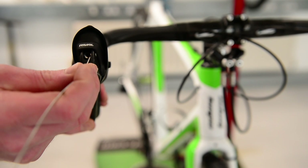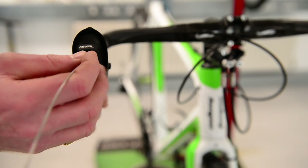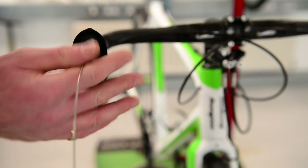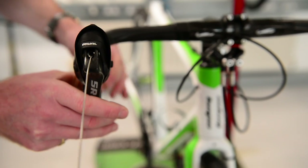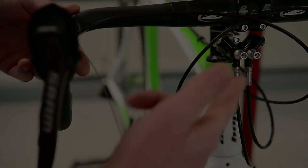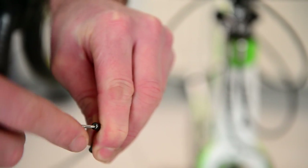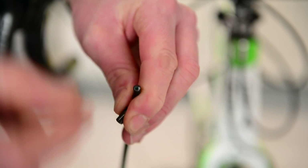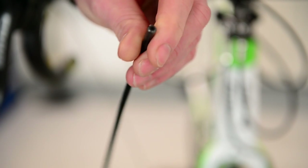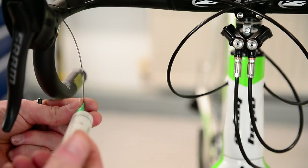Now we're just going to thread the inner cable through, making sure you get the barrel adjuster in the correct place. Don't get it the wrong way around where the ball of the cable won't sit in. I'd recommend using new cables — when you come to threading through the master cylinder, it's hard to get a frayed cable through. Same on the opposite side, then we'll fit the outer cable. Before fitting the outer cable, make sure you stick a spike in there just to open it up so the cable will thread nicely through. Then pop your cable end on, and I always fire a little bit of silicone lube just down the centre.